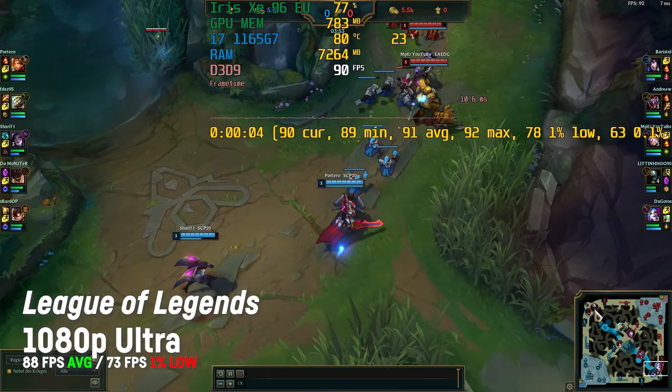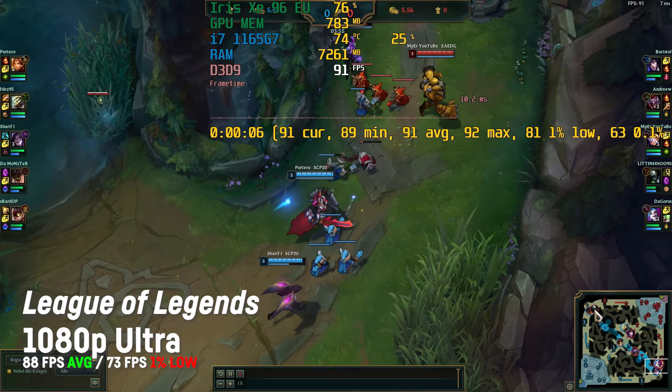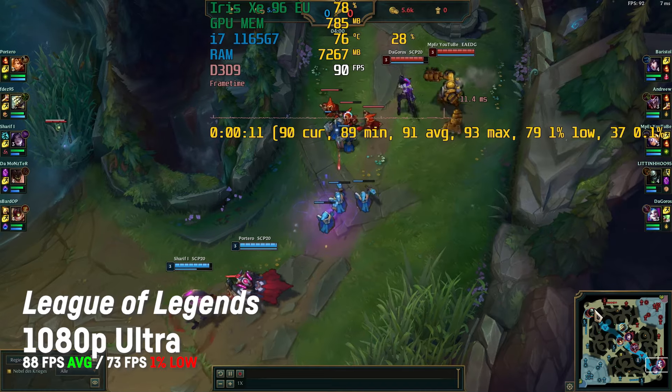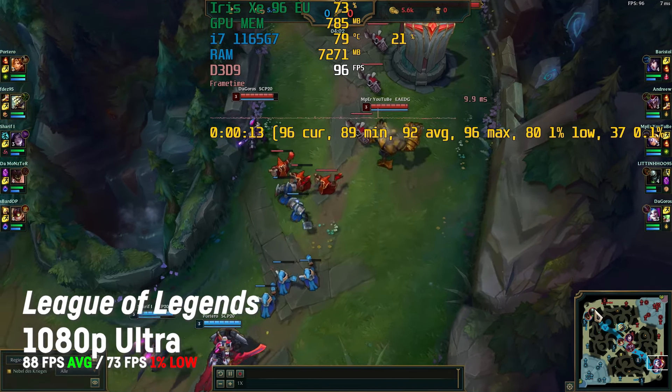League of Legends ran really well with a high average of 80 to 88 fps on ultra settings at 1080p — but that was something I expected.